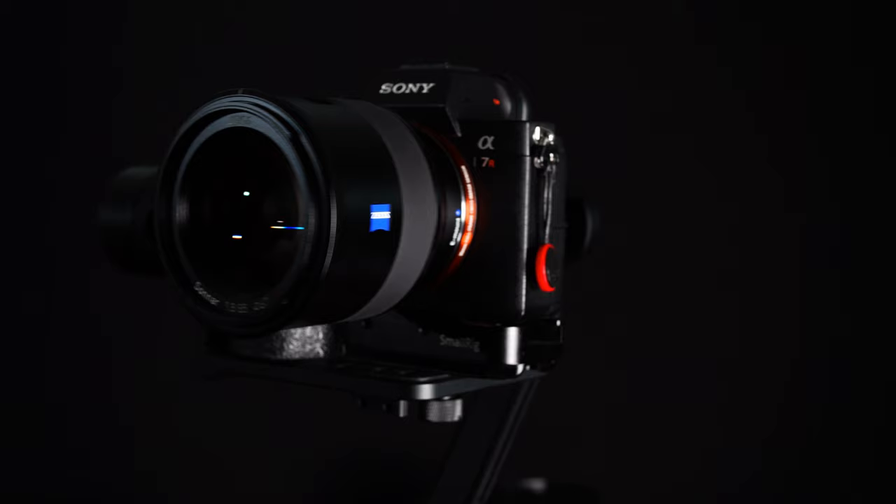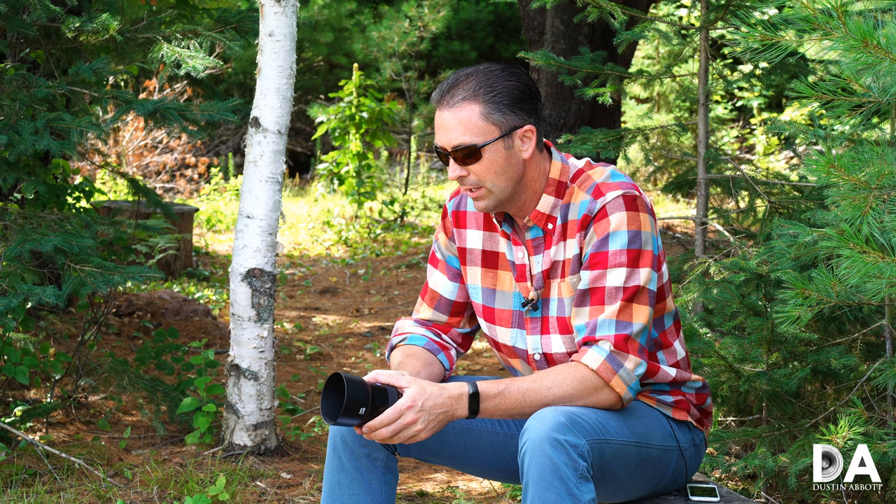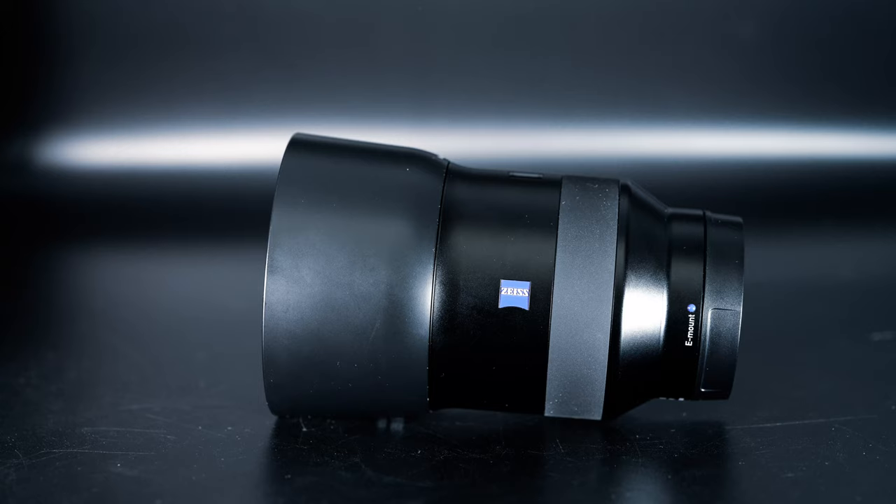Hi, I'm Dustin Abbott and I'm here today to give you my verdict on the Zeiss Batis 85mm f/1.8 lens for Sony FE. Now, you may see me with sunglasses on for a few episodes here. I took a softball in the face the other day, so I'm doing you a favor by covering up part of my face, which isn't all that pretty at the moment.